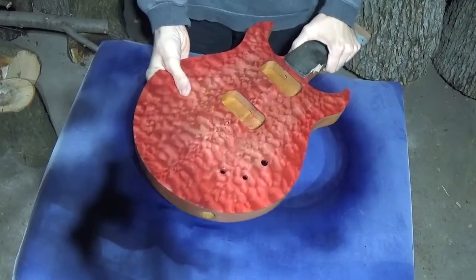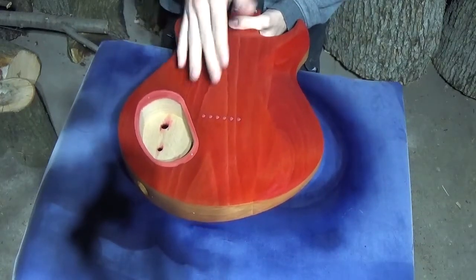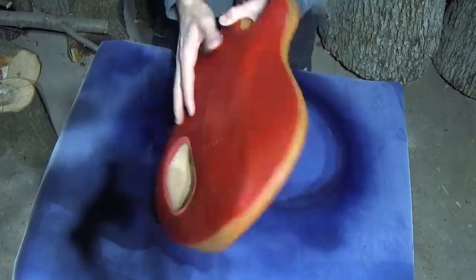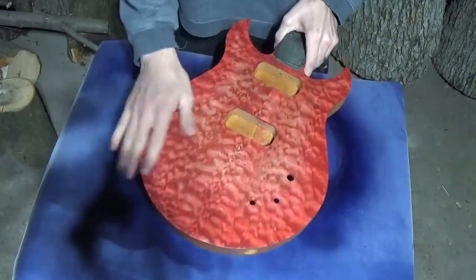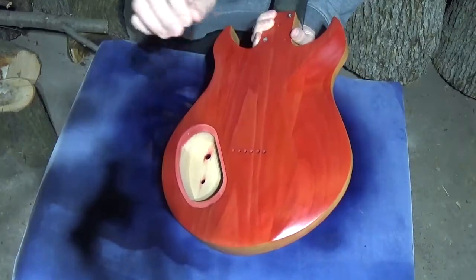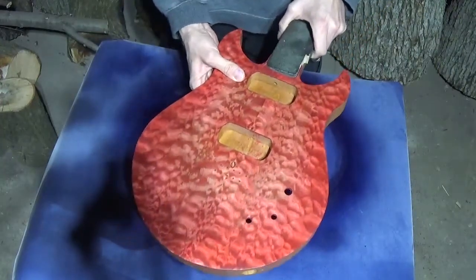After I applied the stain, I put on three coats of lacquer clear coat on each side. Then I let it sit for about 24 hours, came back and sanded it with 400 grit sandpaper very lightly — just enough to get the bumps off. Now I'm going to go back over it with a very light coat on top just to smooth everything out and get a nice clear finish. Then I will be ready for assembly.